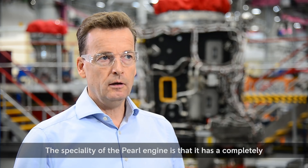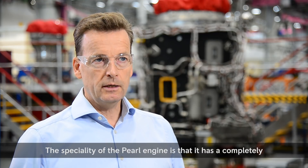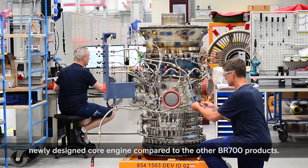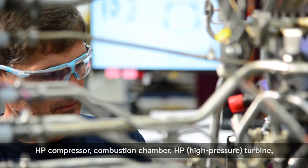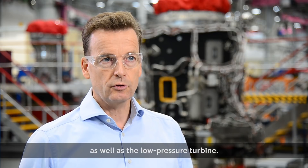The specialty of the Pearl engine is that it has a completely newly designed core engine compared to the other BS700 product. A newly designed core engine means we have a newly designed HP compressor, combustion chamber, HP turbine, as well as the low pressure turbo.